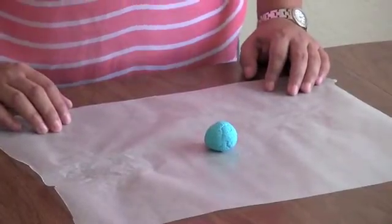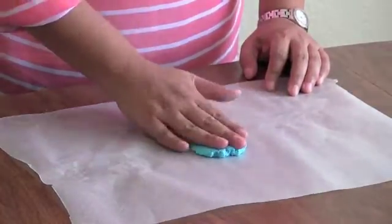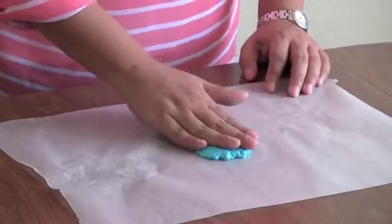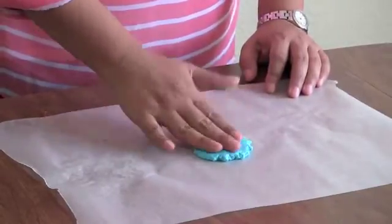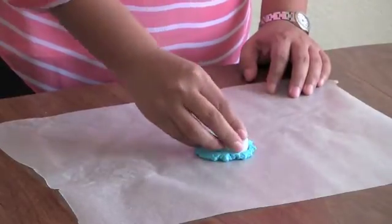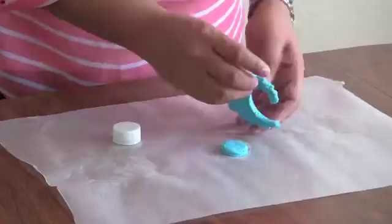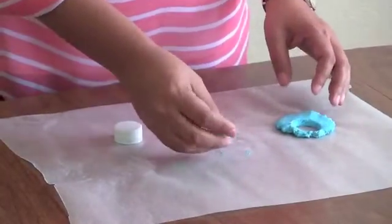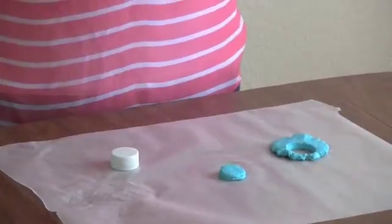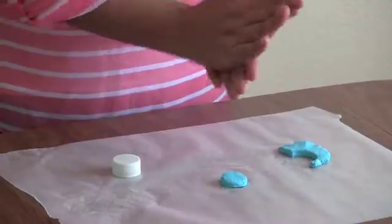After the plastic is kneaded, you can start making any shapes you'd like. Don't worry about it drying out because it takes at least 48 hours to do so. Be sure to flatten out the plastic if you're going to cut shapes into it. Plastic bottle caps work really well to make quarter-sized coins. You can also roll the plastic into small balls to make marbles.